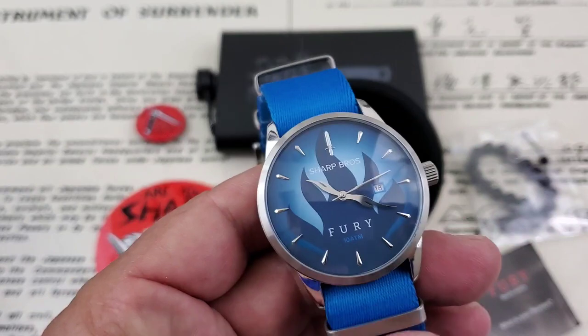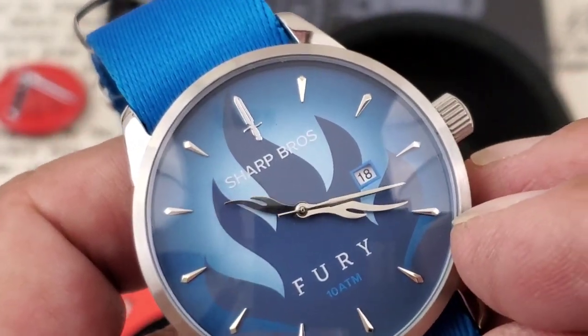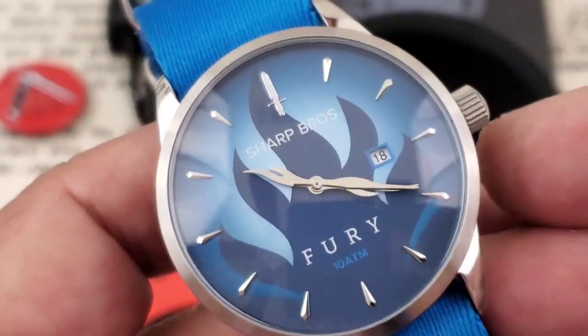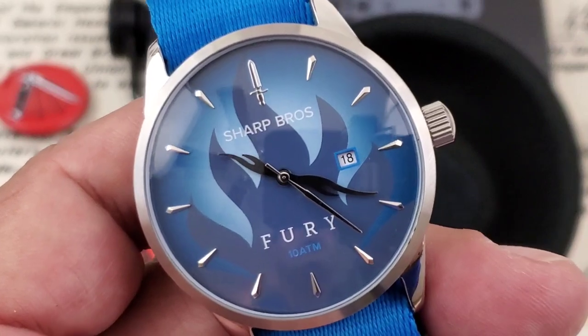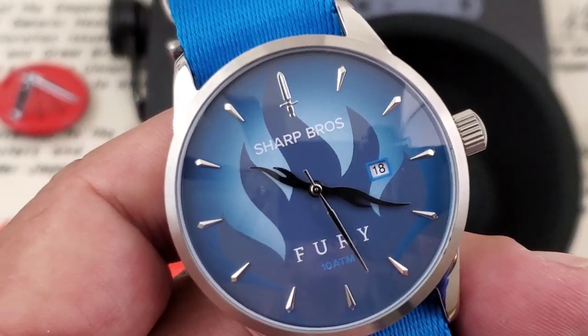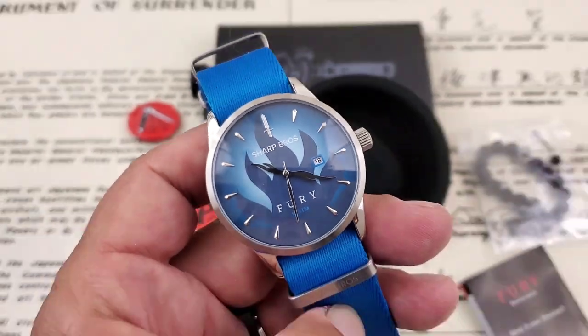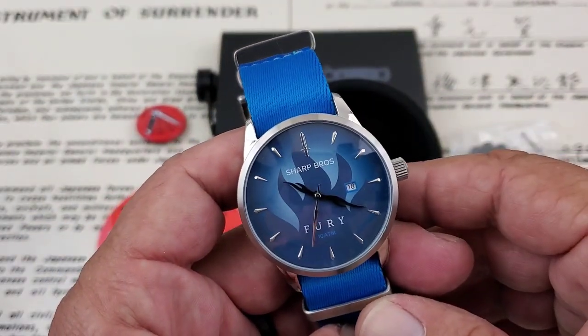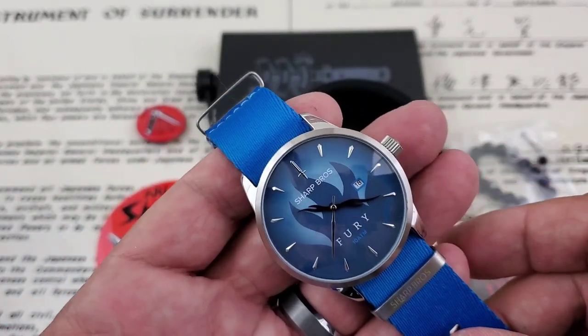The hands — as you can see — are flame-style, which are really cool. The minute hand reaches all the way out to the indices, and the only indices on the watch are at the five-minute marks. Very simple, clean, easy-to-use watch, and I like the way they use the dark blue on the outline of the date wheel. Unfortunately, there's no lume on this watch, so we won't be doing a lume shot, but we'll definitely get this one on the wrist.